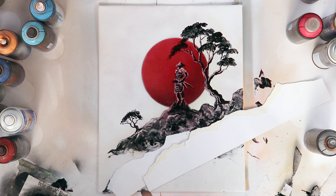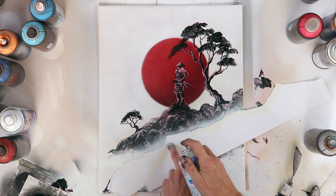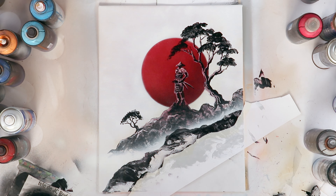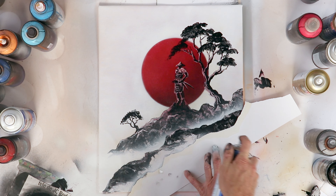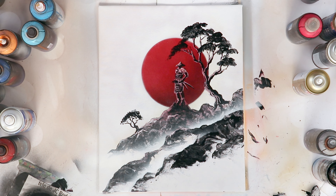To finish the stones in the composition, I use a cardboard that I cut in the shape I want to create the form of the stone. I also want to put some mist in between the different layers of stone to add the depth I want to give to this painting and make it more interesting.